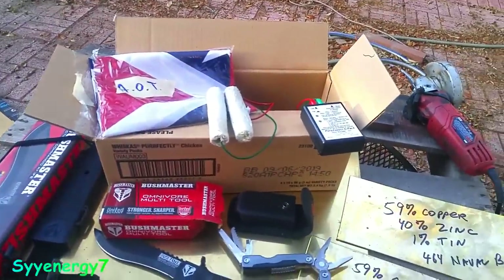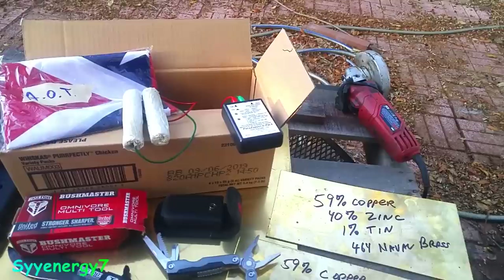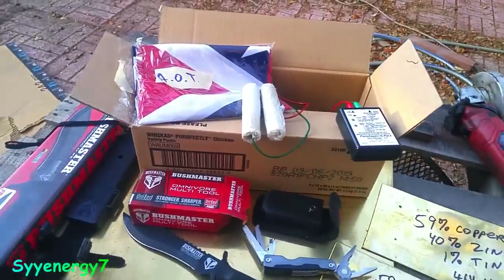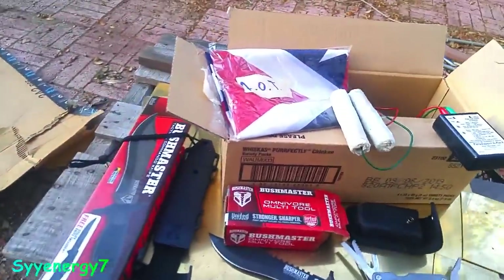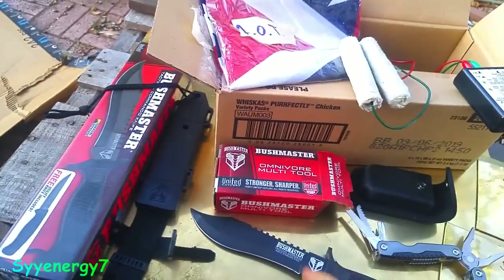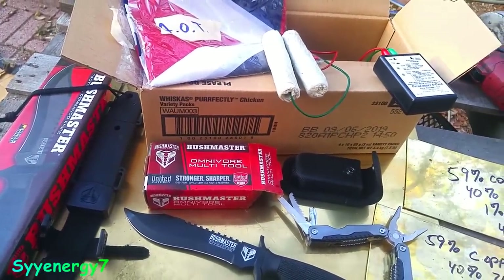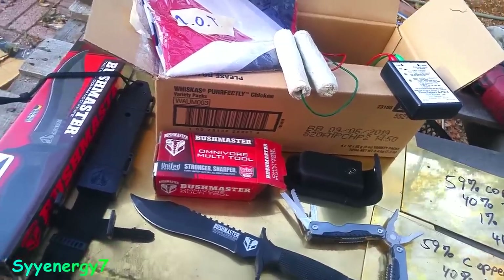Since I appreciate ParaZapper's products so much, I'm actually going to send them some of this material for research, along with a Bushmaster multi-tool and a Bushmaster knife. It's AUS-8 stainless steel — full tang. I put JB Weld in the handle after chemically cleaning it so the handle can't come loose.